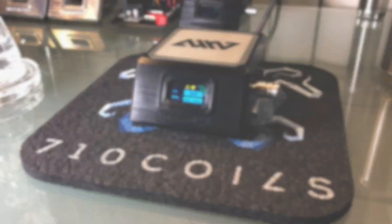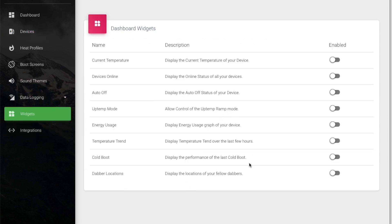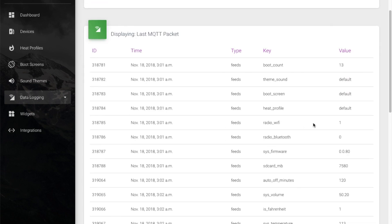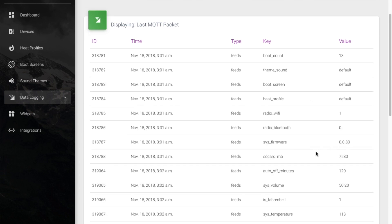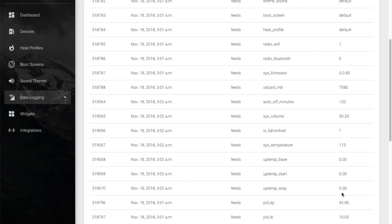We'll go back to the computer now and refresh. We can see that our device is online and we have a sync button, which will let us send data back to our device when we set temperature profiles and stuff like that. Clicking on Widgets, you can see some of the dashboard widgets that give you quick access to information like up temp mode, your current temperature, how many eNails you have online, and your auto off timer. There's also a more advanced screen showing the raw MQTT data, which is basically what makes everything else work. Anyone who wants to integrate and make their own apps and widgets can link into our API to access all this information and send data back as well.